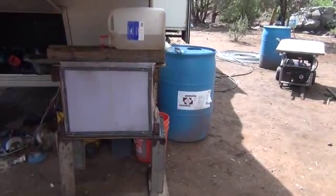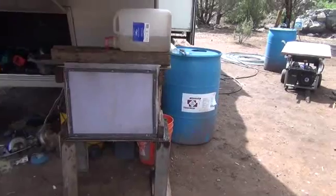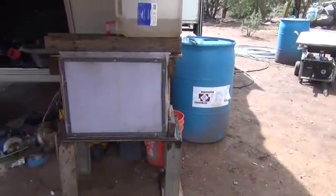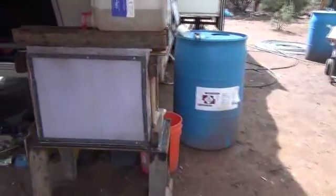Hi folks, Mr. Teslonian back here again. I've made some updates and modifications to the evaporative refrigeration system, and I want to take you through what I've done. I'm going to walk up to this side and show you exactly what I've done to make sure this is a recirculating system.